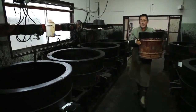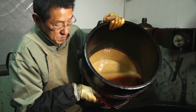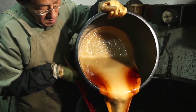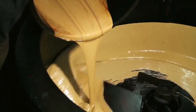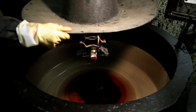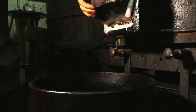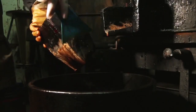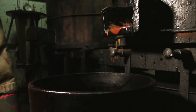Upon returning to the workshop, the sap is collected in pots for purification. The lacquer is heat-treated to remove moisture. Processing lacquer takes years of experience, with patience and attention to detail. Generations of artists rely on traditional hand tools and methods.